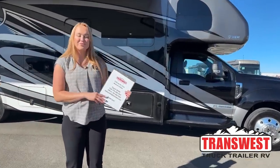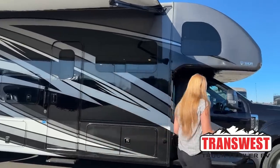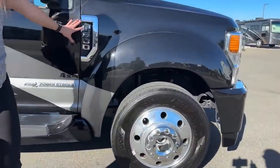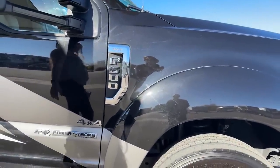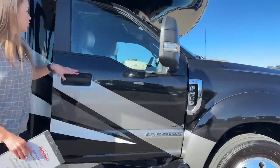Good morning everybody, welcome to Trans West Truck Trailer RV here in Frederick, Colorado. My name is Taylor and we're going to be going over a 2022 Thor Omni XG32, and it's also a 4x4. We'll start over here — we do have the aluminum wheels and this is on an F-600, and it's an XLT with a Power Stroke turbo diesel with a 6.7 liter.